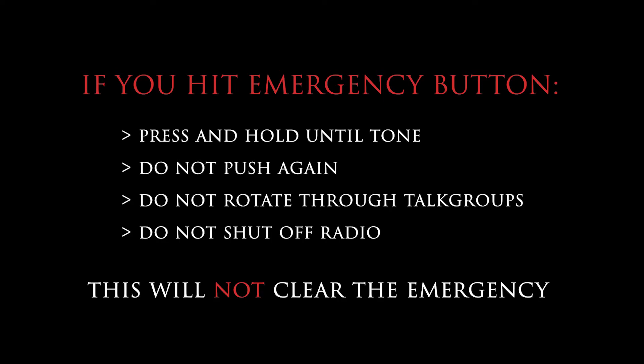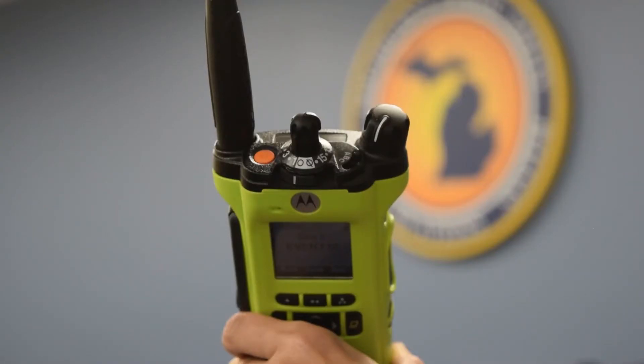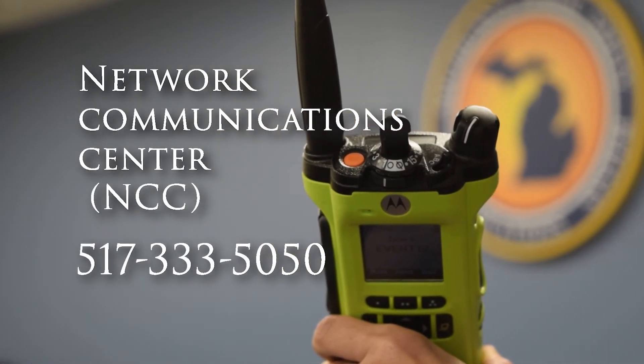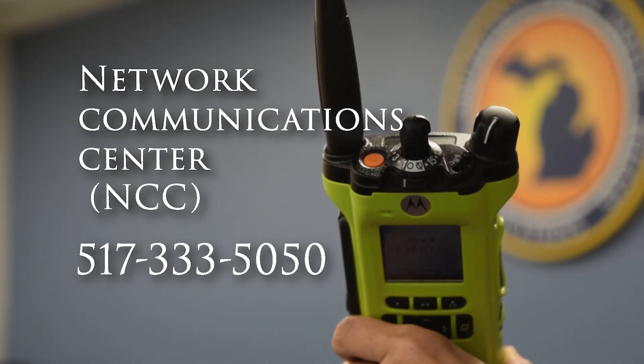It may take up to 30 seconds for the emergency to clear off the screen. Do not press the button again. Do not simply rotate through talk groups or shut the radio off — this will not clear the emergency. Then immediately call the network communications center at 517-333-5050 and advise them of the false emergency.